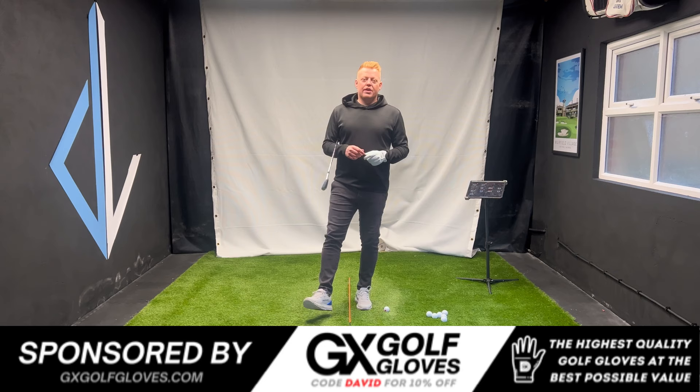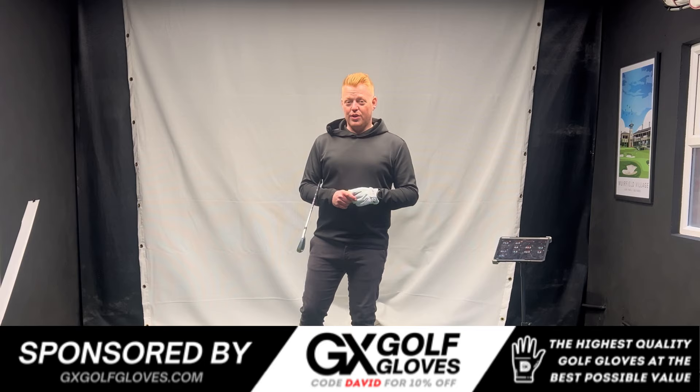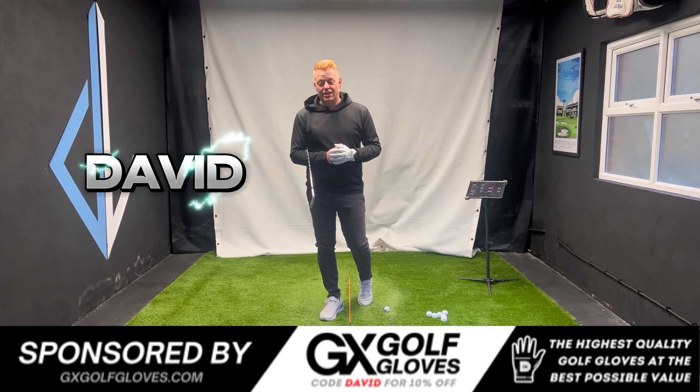If you're anything like me and you like to wear a good quality leather glove when you're playing golf but don't fancy the high price tag, go and check out my channel sponsor's page at gxgolfgloves.com — really good quality glove at a fraction of the cost. Use code DAVID at checkout and you'll save yourself a nice little bit of cash.